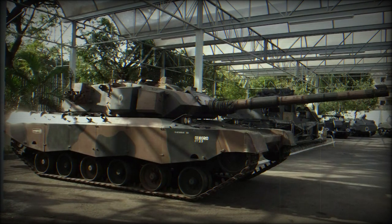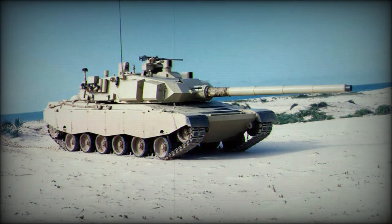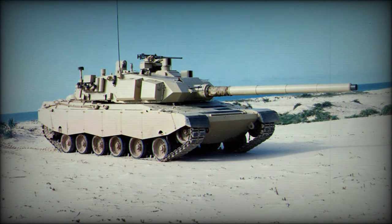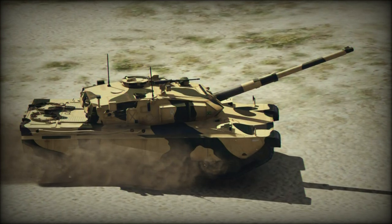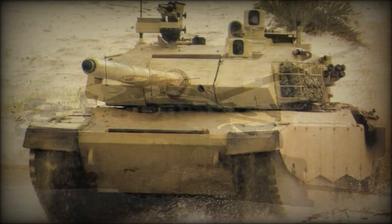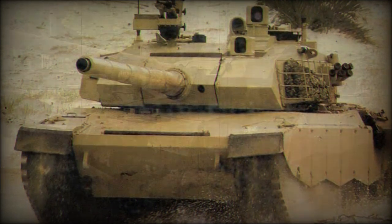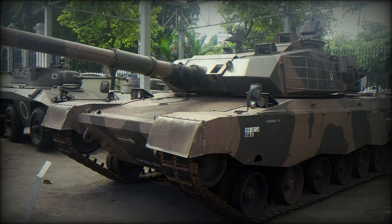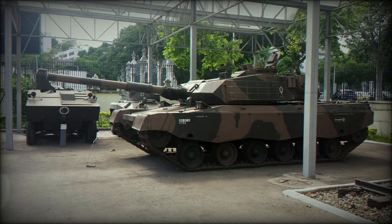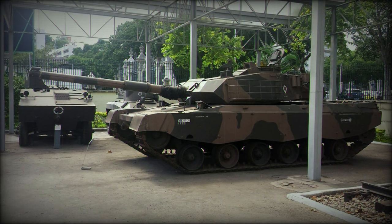Both of these guns are fully stabilized and manually loaded. The E-T-2 main battle tank has a hit probability of 80% at 2km range against a moving target. Secondary armament of the E-T-1 consists of two 7.62mm machine guns — one mounted coaxially and another placed on top of the roof. The E-T-2 is fitted with a coaxial 7.62mm machine gun and a 12.7mm roof-mounted anti-aircraft machine gun.